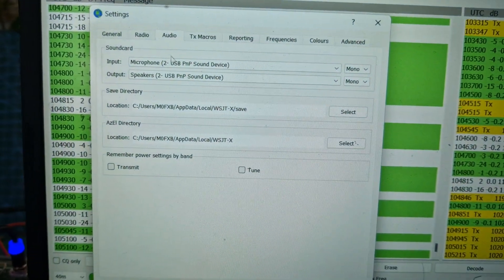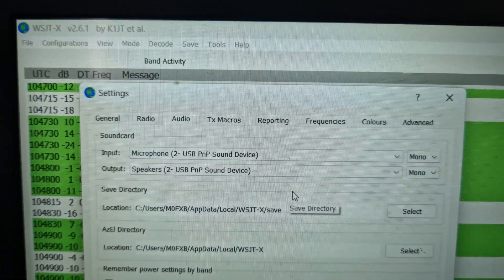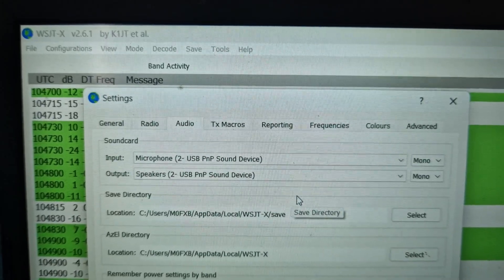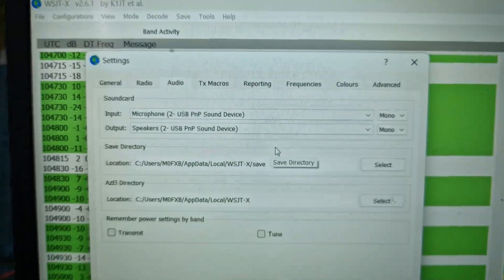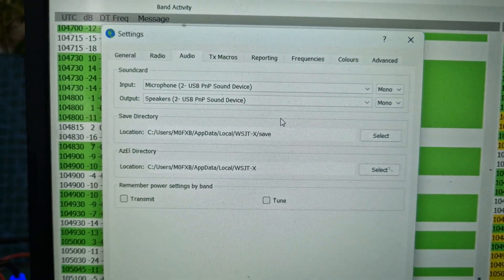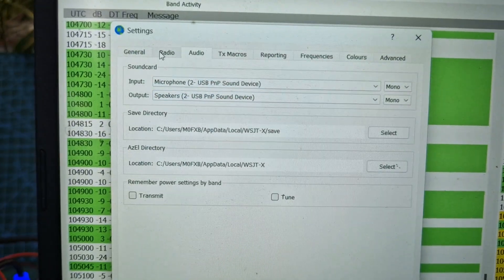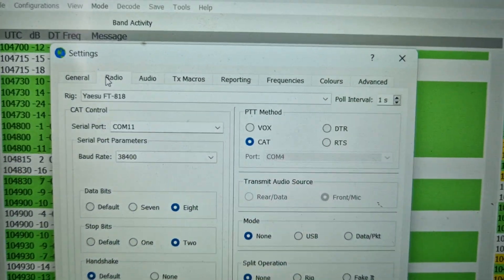Now the settings - file settings, audio. You can see that I've selected USB PnP Sound Device for input/microphone and output/speakers. Apparently it also enables you to use CHIRP as well without having to get another USB cable, so you can use your normal USB cable that you might want to buy.